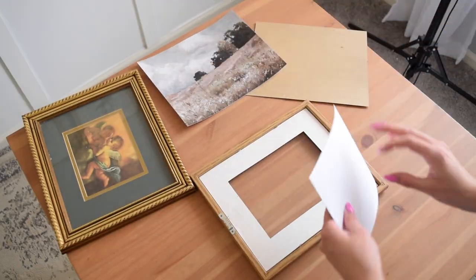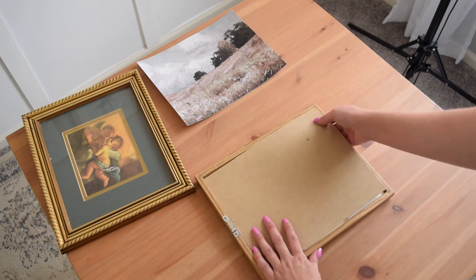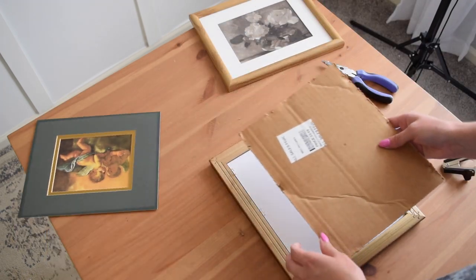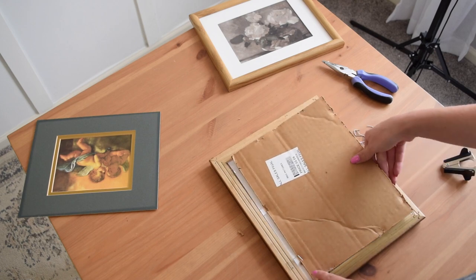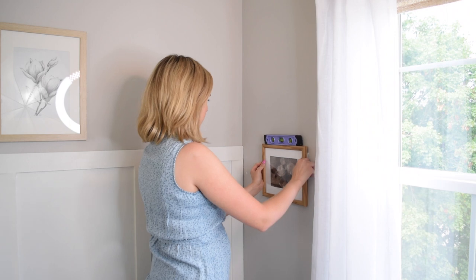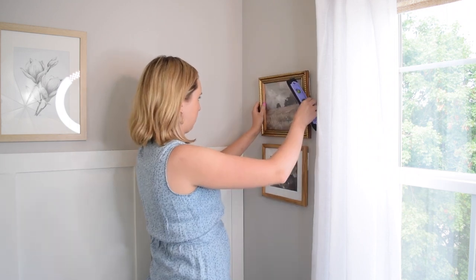For the remaining two art pieces, I decided to go a little more budget friendly and thrift two frames. I got one for $2.99 and the other for 99 cents. I was able to put the art inside them, and since they didn't have any hanging hardware on the back, I just used some picture hanging command strips, and those did the job perfectly.